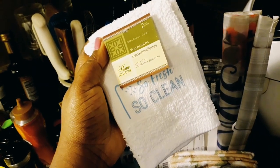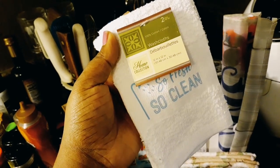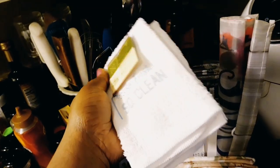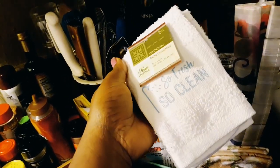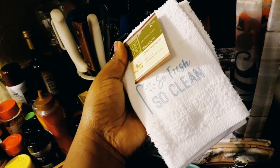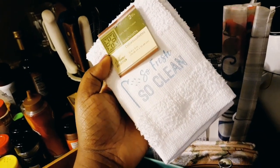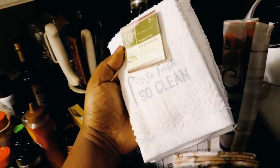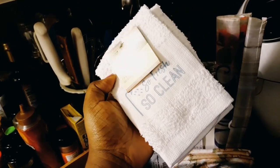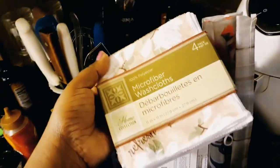This is actually 100% cotton washcloths from the home collection — 12 inch by 12 inch. These are washcloths but you can definitely use them as cleaning cloths. I think they are more for the bathroom, but you can definitely use them for anything else — dusting, speed cleaning, home cleaning — if you just like your house to be so fresh and so clean.